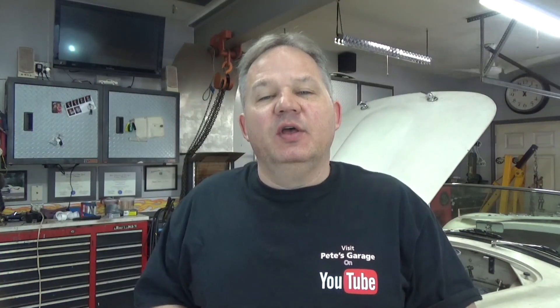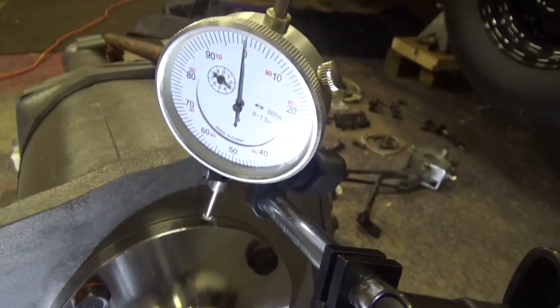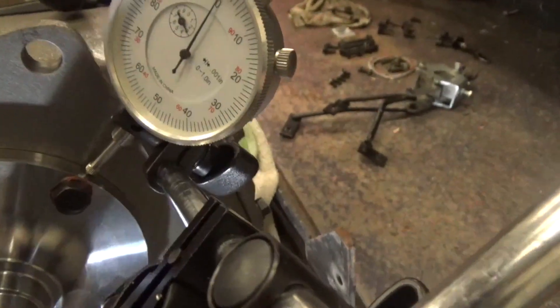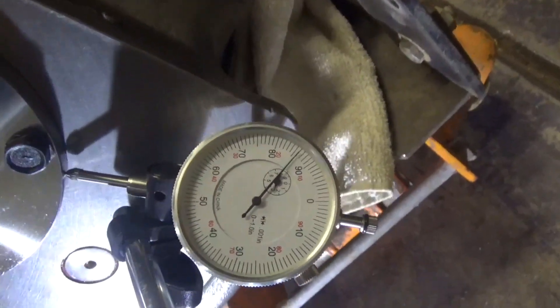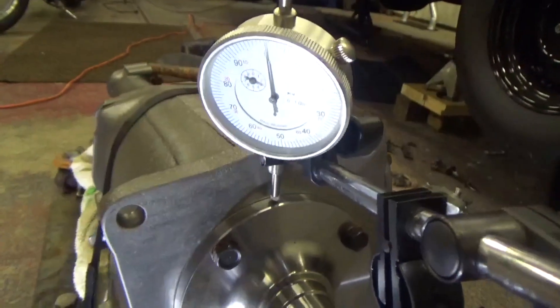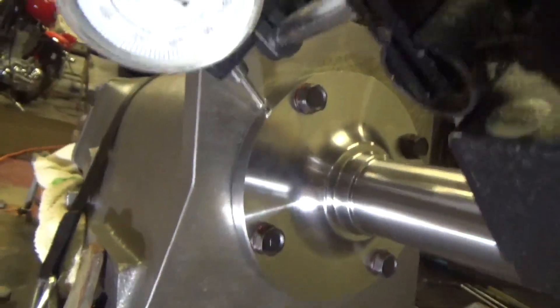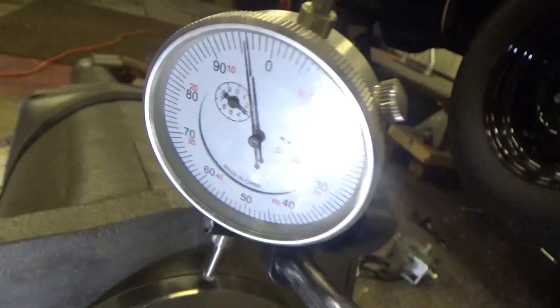The first thing I did was put my dial indicator with magnetic base on the spline shaft of the transmission. I wanted to check the runout between the shaft itself and the mating surface — the ring where the transmission fits into the bell housing. As I rotate from 12 o'clock to 3 o'clock, you can see there's some runout. Going back up to 12 o'clock and down to 9 o'clock, there is some runout. The point is there is some end play when you lift up the end of the transmission shaft — about five thousandths — which is why you can have about five thousandths offset of your bell housing to your crankshaft without having any issues.